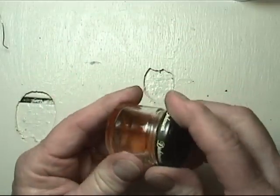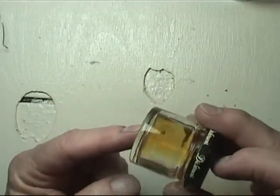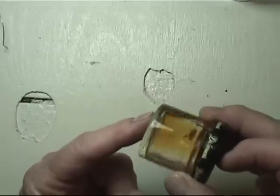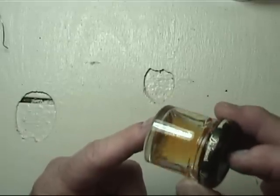I have some liquid flux here that I use for some things because it's very easy to apply to a little spot, especially for electronics.